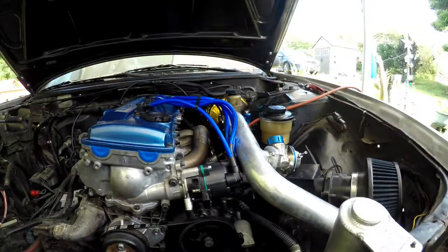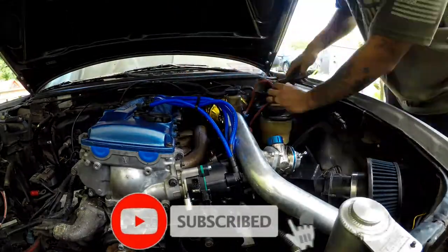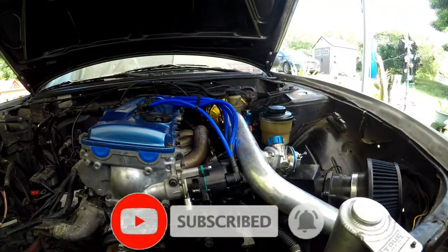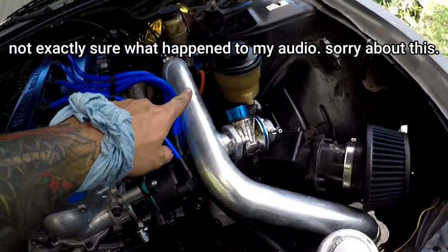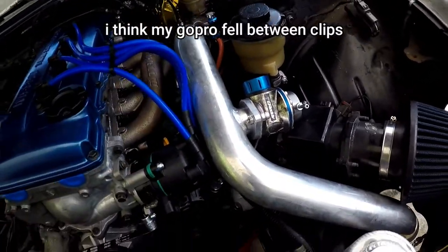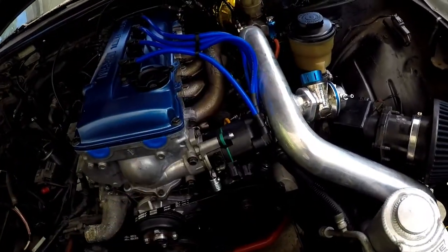We're gonna put some more work in and we'll see what happens. Alright, so I finished plumbing the hoses for the TurboSmart boost controller — I kind of killed myself in the process, but it's all right.